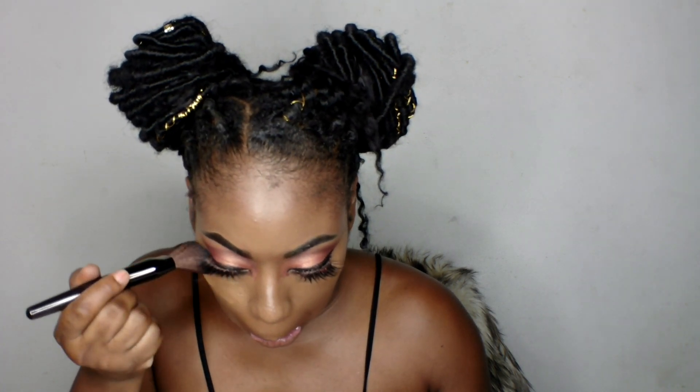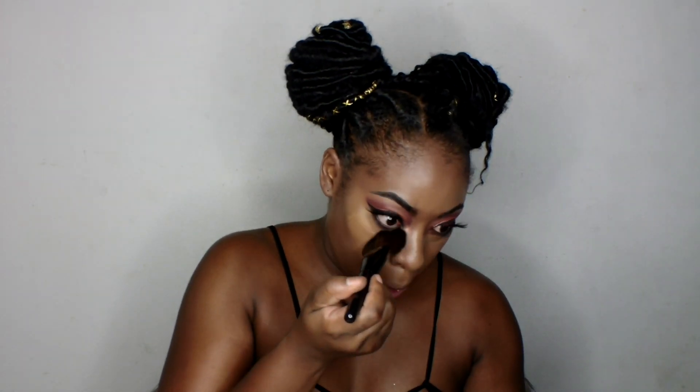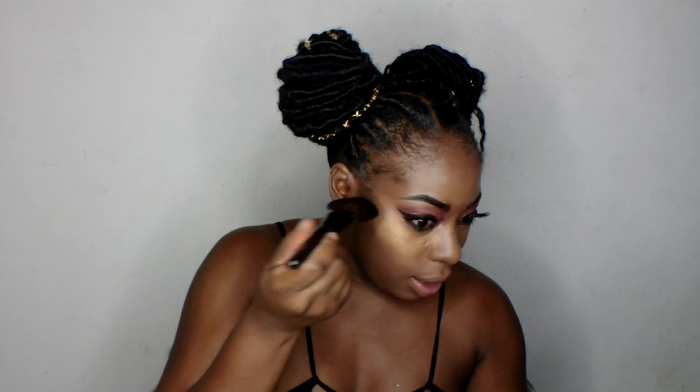I'm going to set my face using the Laura Mercier — I don't even know, it just went on... hold on, I gotta bring the camera close. What the hell does it look like? It looks like a rose... what is this supposed to be? What the hell does this look like — a gold highlighter?! Holy hell.